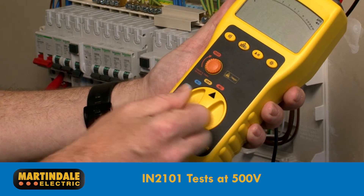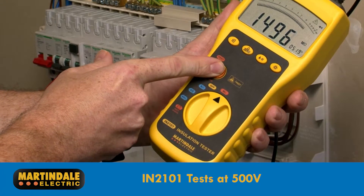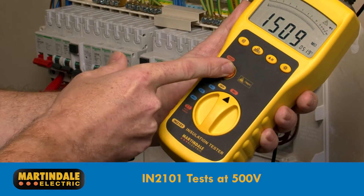The IN2101 performs insulation tests at 500 volts and is therefore more suited to single phase installations without circuits or equipment supplied by SELV or PELV.